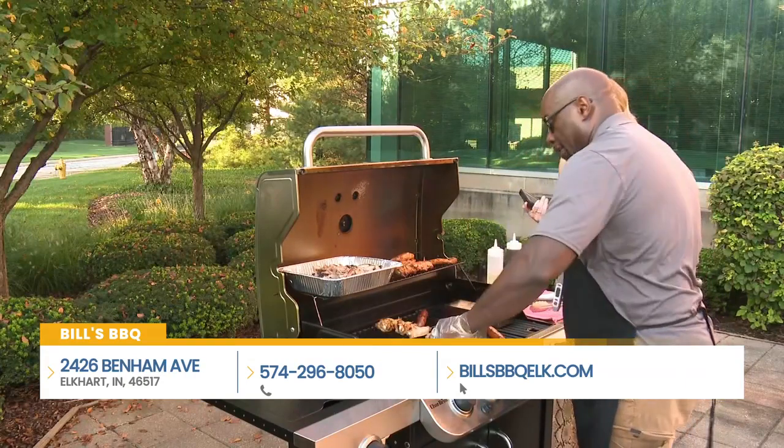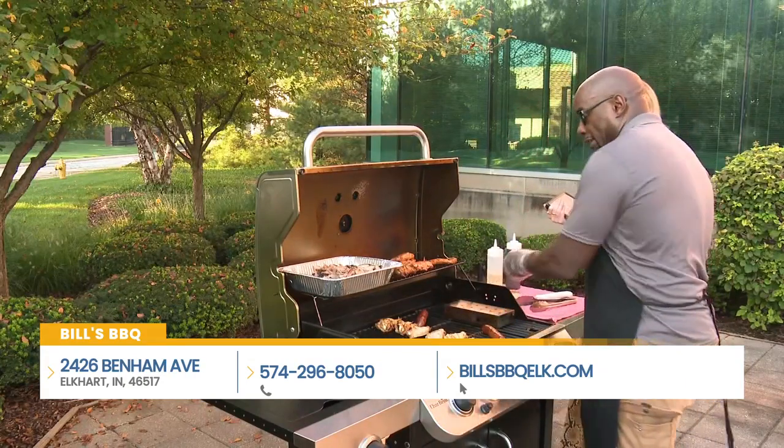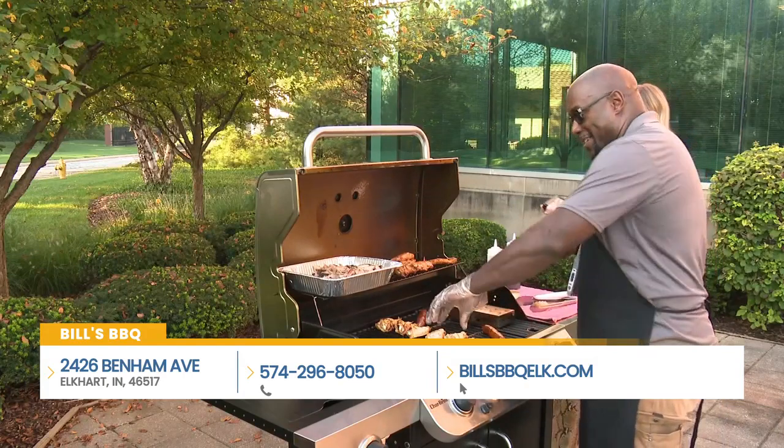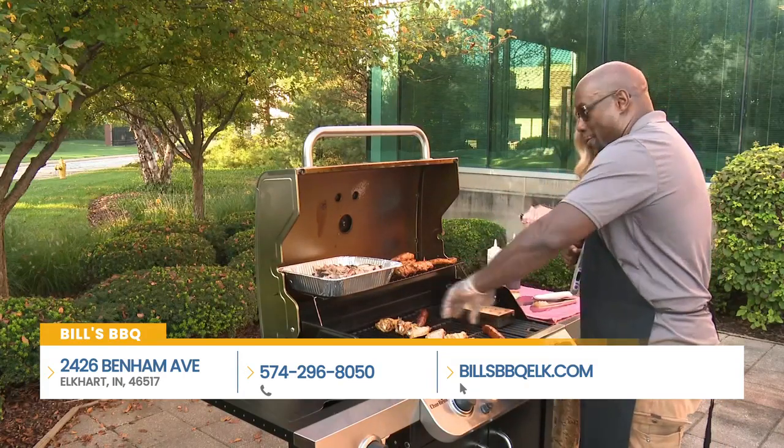You could do it after too, but definitely right before. I love the onion trick. Yeah, that's a great trick. It's a secret I learned from my mom. We love mom's tricks in the kitchen and on the grill.